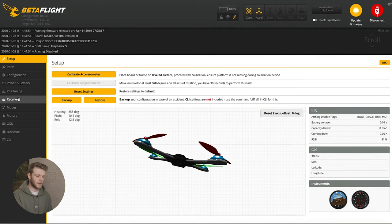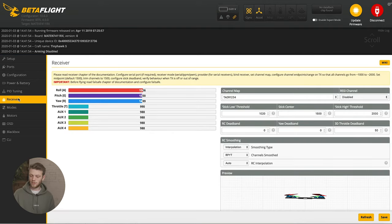Next go down to the receiver tab. This is where you can verify your radio is set up properly. Move the throttle and you should be able to see all the adjustments on screen. Flip the switches for Auxiliary 1, Auxiliary 2, 3, and 4 — which are both tied together — and that looks good.